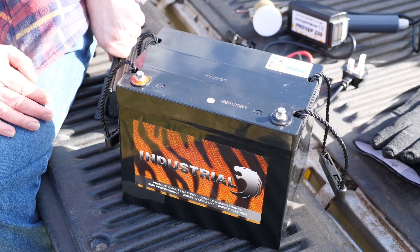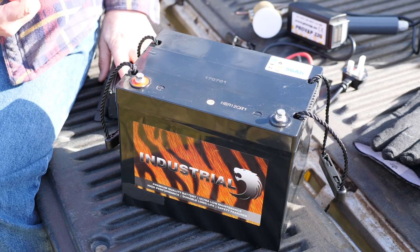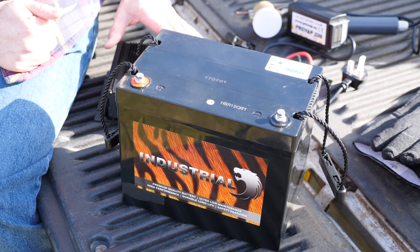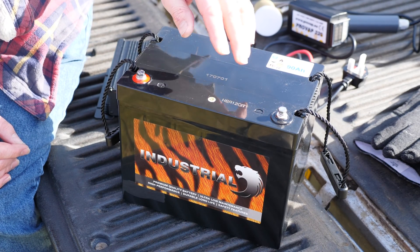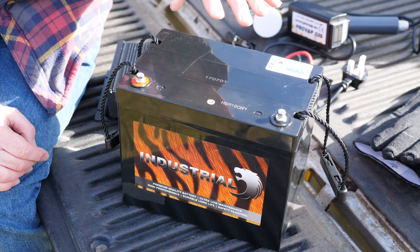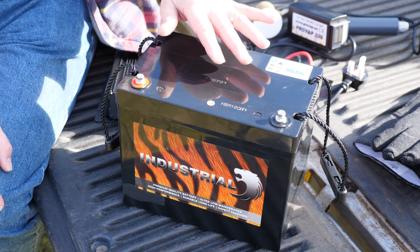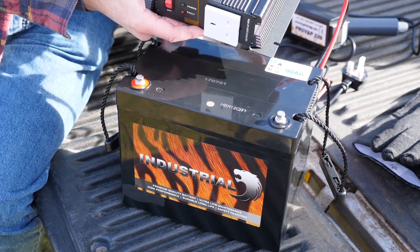Remember, before you do anything else make sure that you have the correct and appropriate personal protective equipment before you even start to think about using an oxalic acid vaporizer or sublimator. To power the ProVap 220 you're going to need either mains power or a combination of a battery with a DC to AC power inverter. We've got a 90 amp leisure battery here, and we're going to connect an inverter to it.